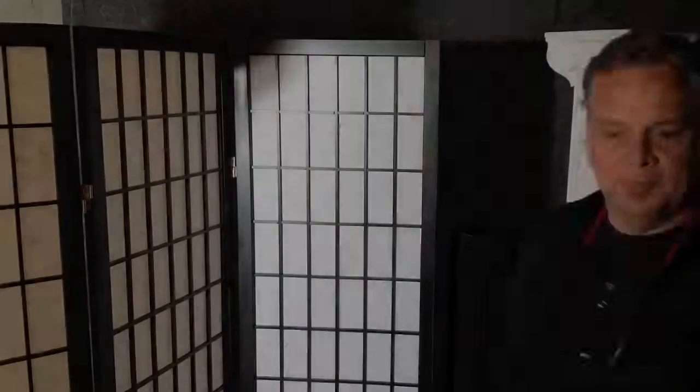These tips have been very beneficial to me in the sense of being the healthy painter, and I enjoy being the healthy painter. If you want to learn more about healthy painting, please watch my video on painting knives. Take care. Available at DarylUrigg.com.